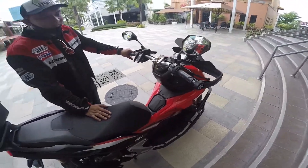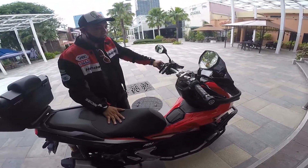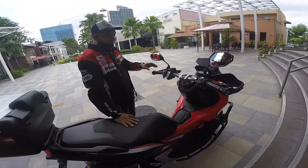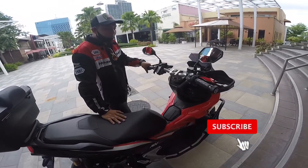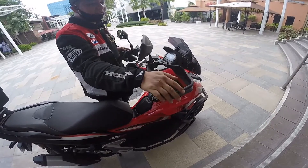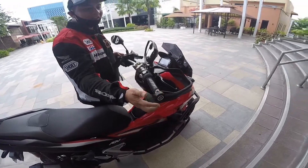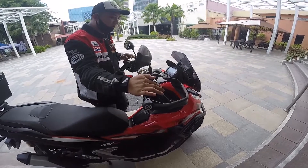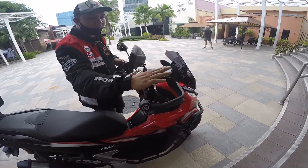Ang ganda na ng motor mo, sir — ano ba yung na-modify dyan, yung mga accessories niya? Yes, actually yung mga major parts niya hindi ko siya talaga minomodify kasi gusto ko siyang magamit na stock. Ngayon naglalagay lang ako ng mga accessories — additional lang na hindi naman makaka-affect doon sa performance. Like this one — ang tawag dyan, handle-guard. Ito ay handle-guard ng BMW. Wow, konting adjustment lang sa mga fittings niya — kasya naman siya sa ADV. Medyo malaki kasi siya, so mas preferred ko tong ganito malaki.